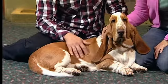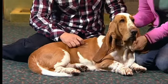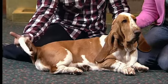Welcome back. We're here with Jezebel the Basset Hound. One of the first things you notice about this breed is the floppy skin under their chin — that's called the dewlap. The other thing is a white tip on their tail, just like a beagle, so they can be easily seen when tracking a scent.